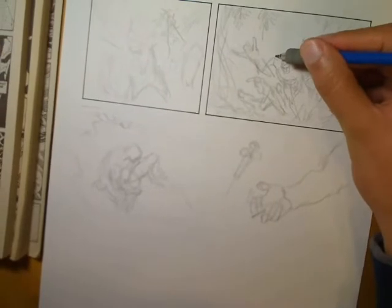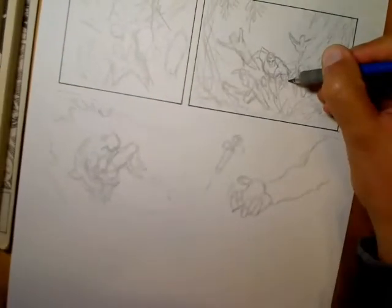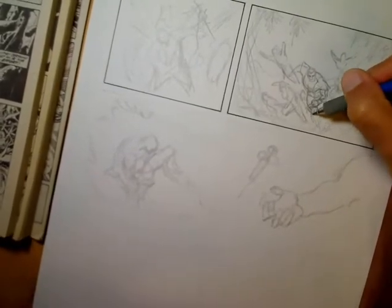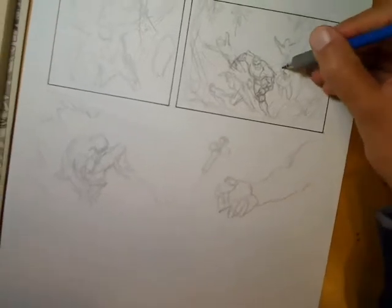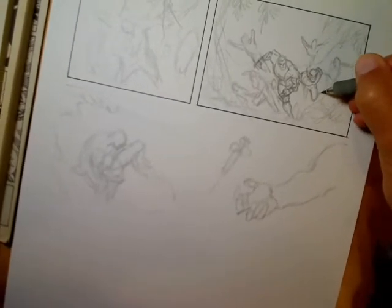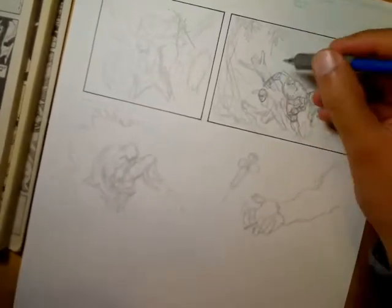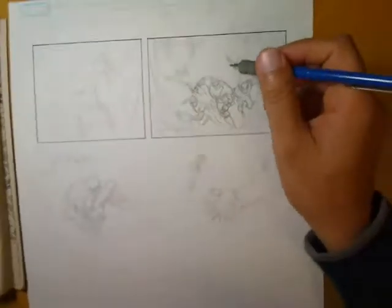Now that I've got the layouts roughed in, I'm just going in and tightening them up. I'm still keeping it very loose because I know I'm going to be inking this myself. I want to leave a bit of the drawing to the inking stage — there's nothing worse than drawing the same thing over and over again. I like to leave it a little loose so I've got a little room to draw with the ink, rather than just tracing off lines I've already drawn. Of course, if I had another person inking me, I'd be going a lot tighter with the pencils at this stage.